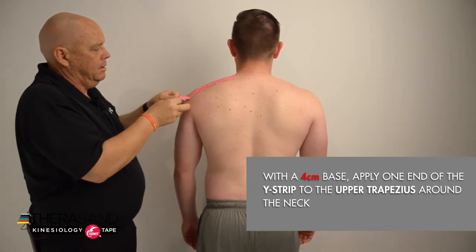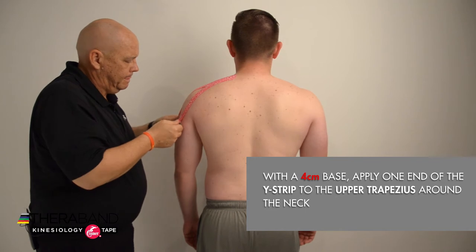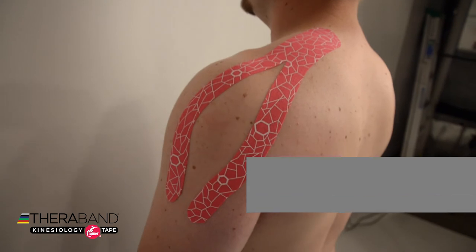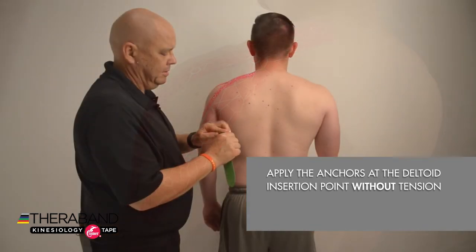Then I'll peel back the backing off of the tails and bring those tails around the deltoid, contoured at about 25 to 50%, and insert those where the deltoid inserts at the humerus with no tension on those anchors.